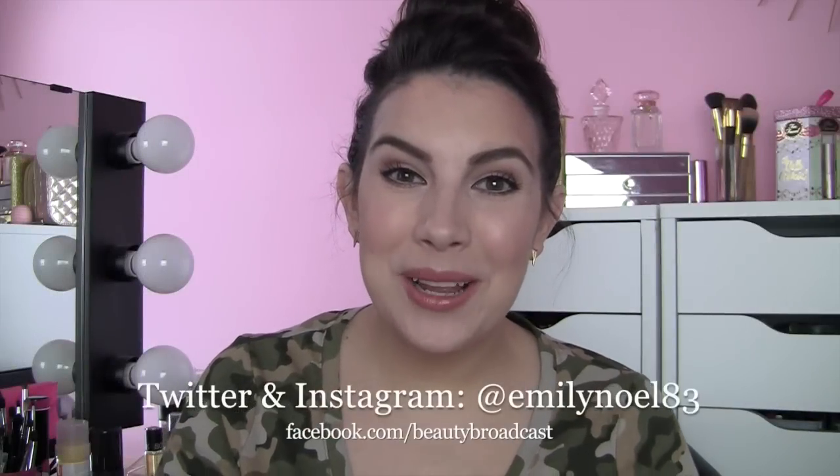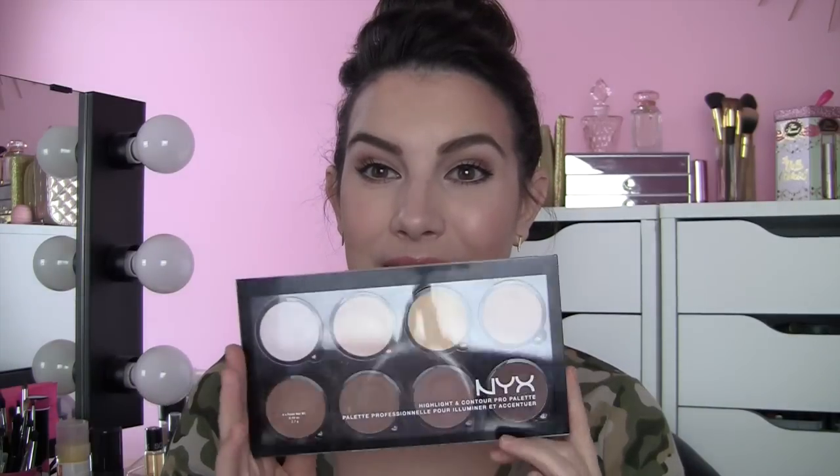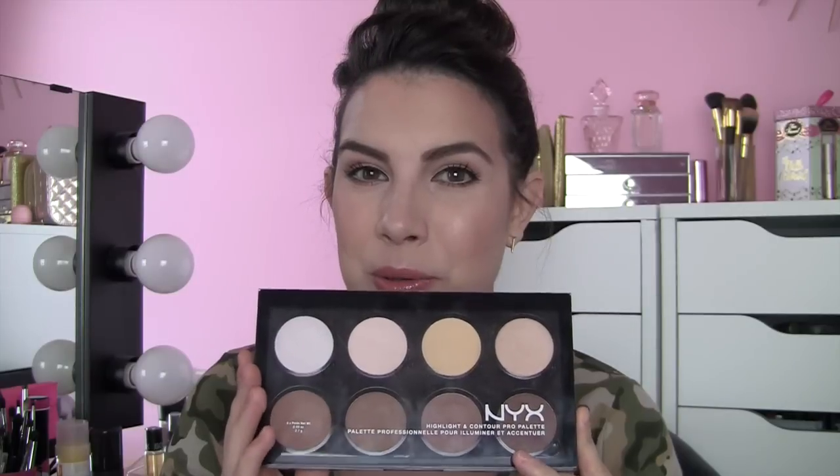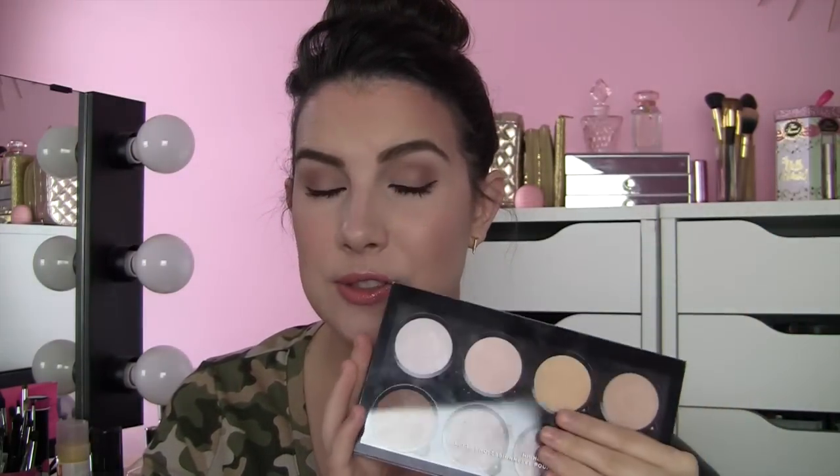Hi everybody! Thanks a lot for joining me. Today I am reviewing and tutorialing something that I have had a lot of questions about. This is the NYX Contour and Highlight Pro Palette. It contains eight removable contour and highlight shades. It sells for, I believe, $25, and this was sent to me by NYX.